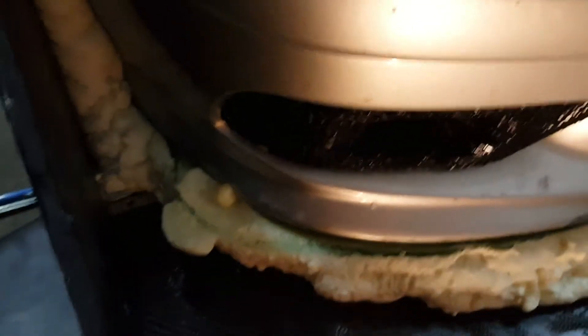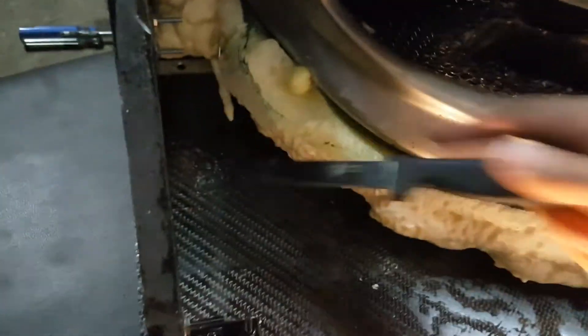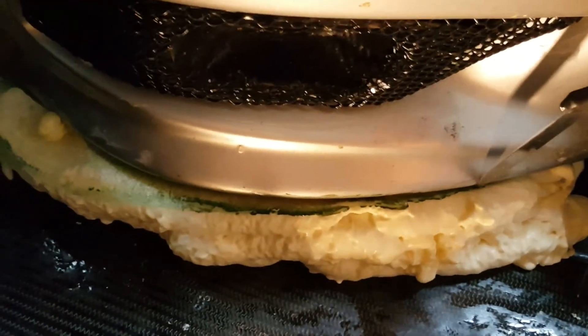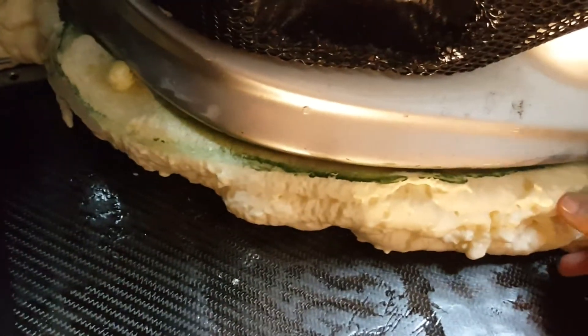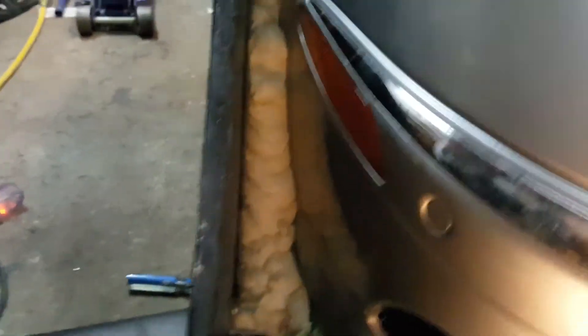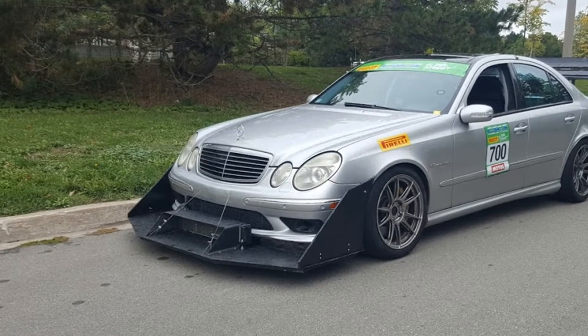Cutting the expanding foam is surprisingly easy — I'm just using a normal knife, working my way all around the edge to remove the excess parts sticking out. The inner edge is a little more difficult but manageable. After cutting the expanding foam off, I painted it black so it wasn't too obvious.